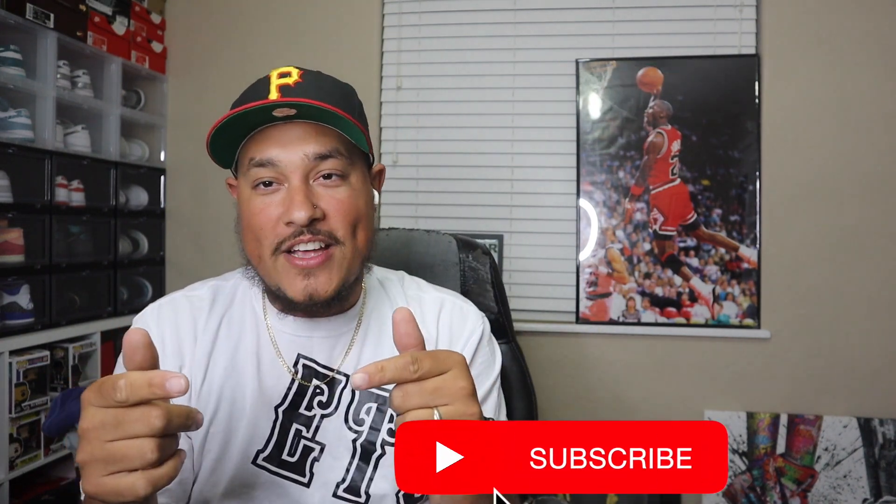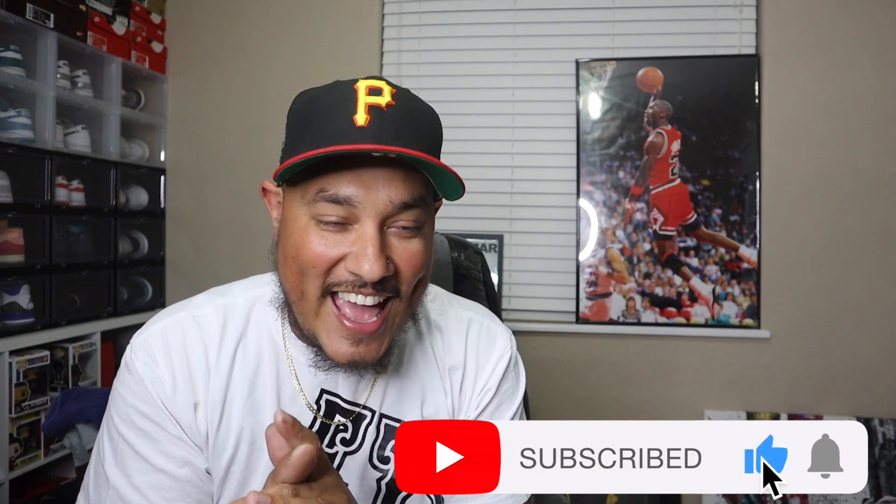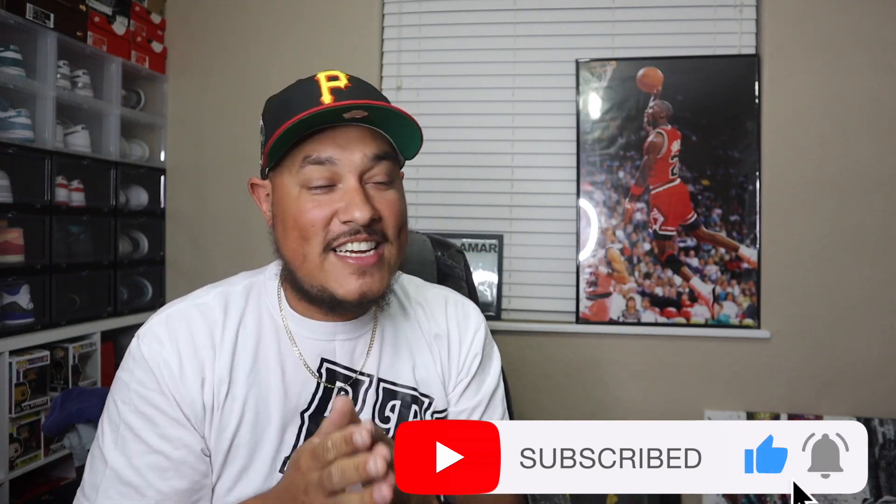Your boy is back, the wait is over. I know you guys have been asking where I've been — everything's all right. If you guys are new, hit that subscribe button with the notification bell, and if you guys can please get your boy to 100 likes on this video.